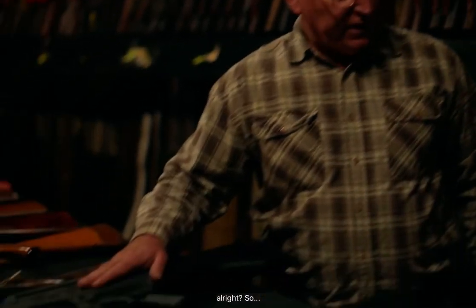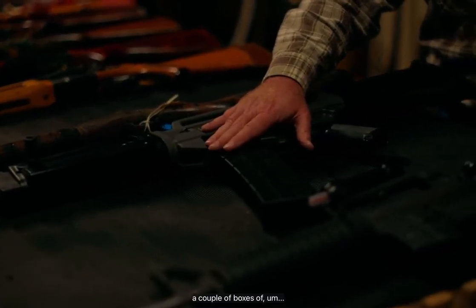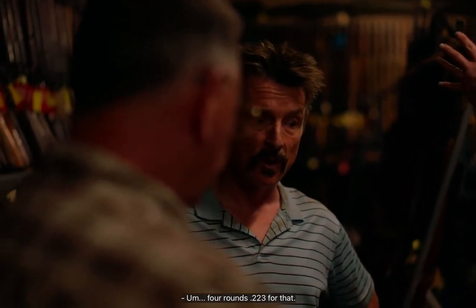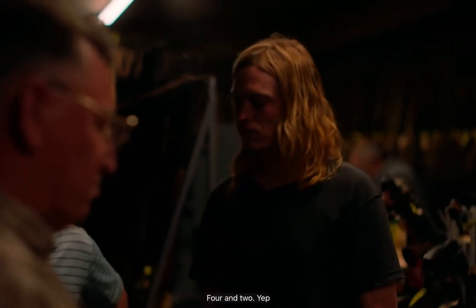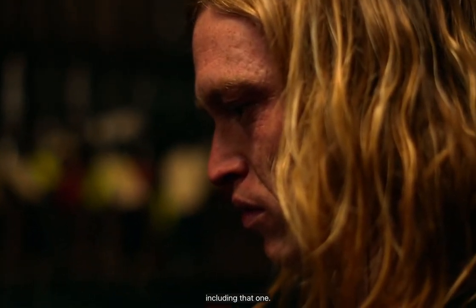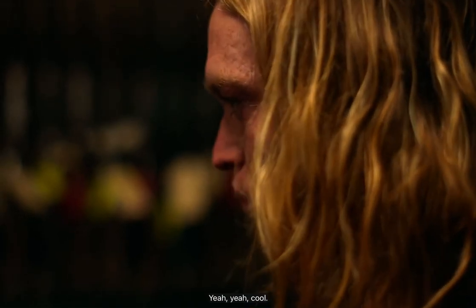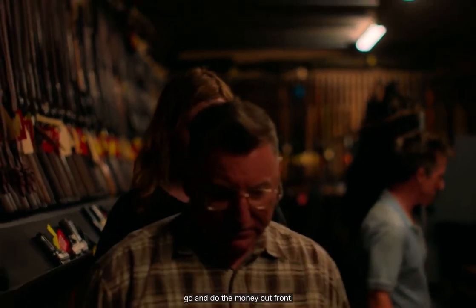Larry, can you do me a favor, mate? Can you get me a couple of boxes of 12 gauge for that, a spare mag, and four of the two-two-threes for the AR. Two mags for each, and a nice bag for each. All right. Too easy, mate. Pleasure. Thanks for your business. We'll go and do the money out front.